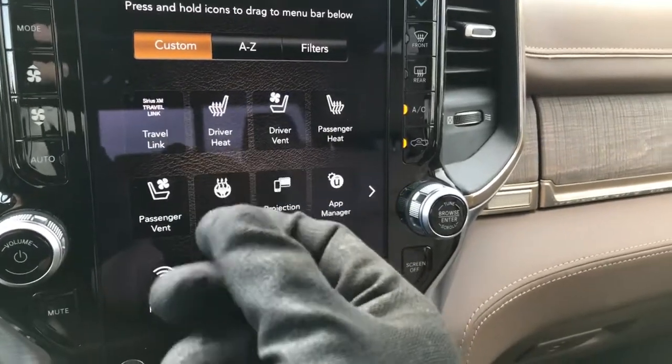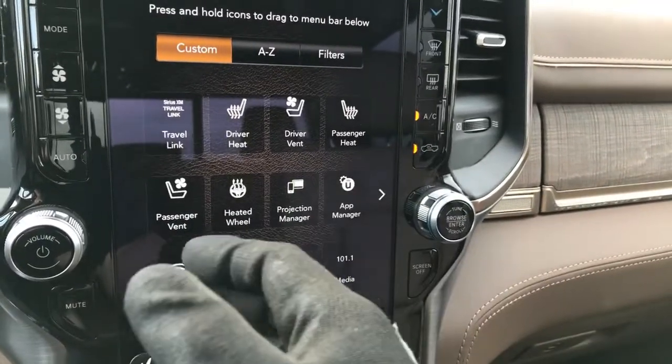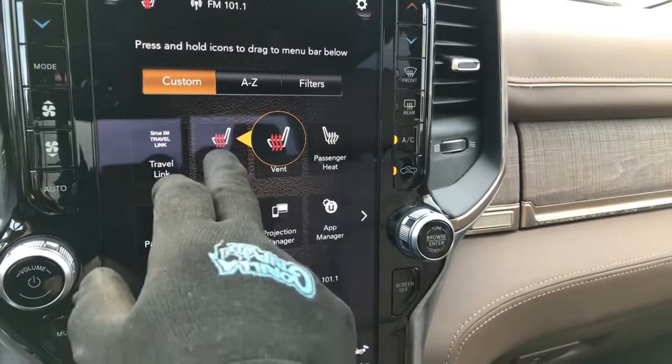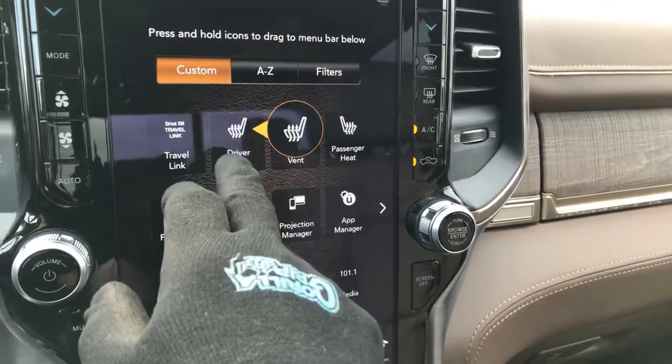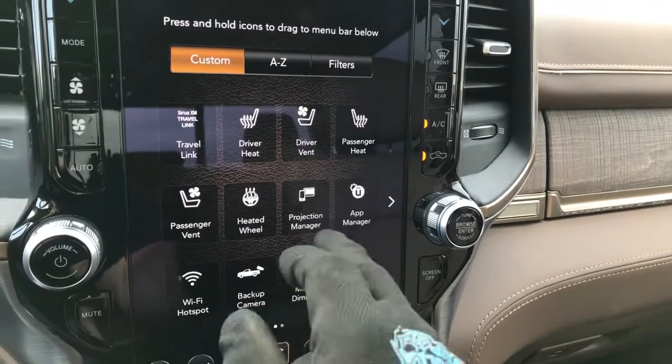The gloves are a little tactile — they're not smooth gloves, but they'd be pretty standard work gloves. It just seems like it works pretty easily. You can go and flip through the screens.